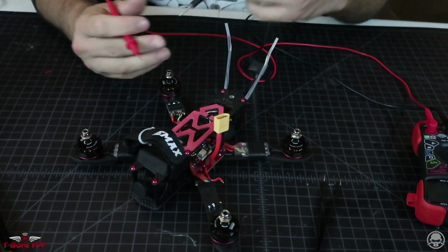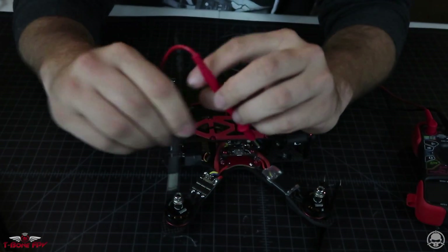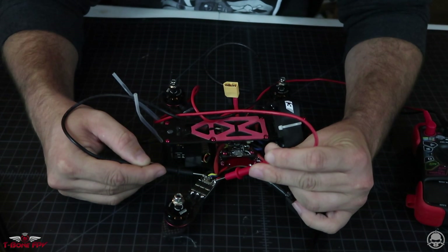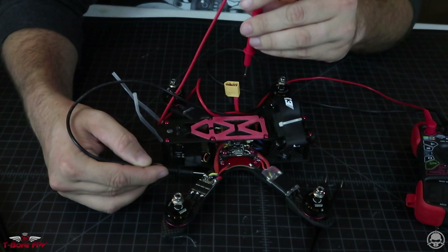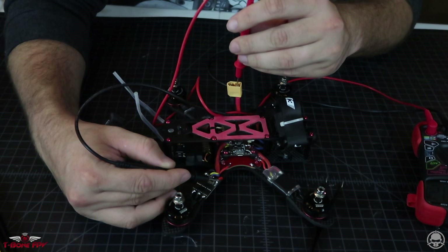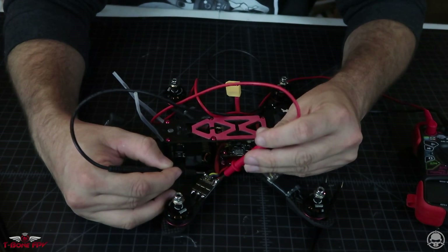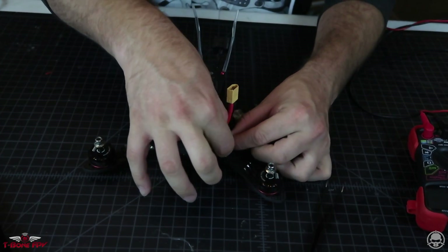We're going to go over to the ESC on this side now — red to red, black to black — and as of right now we have no other shorts. If we touch this ground and the ground coming off your LiPo, we got continuity. Same thing with power — hit your power to your battery, got continuity. With these two confirmed, we know that if we plug it in right now it will not give us any bad consequences.